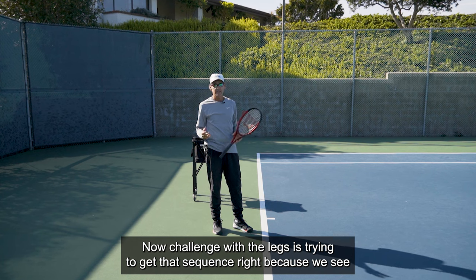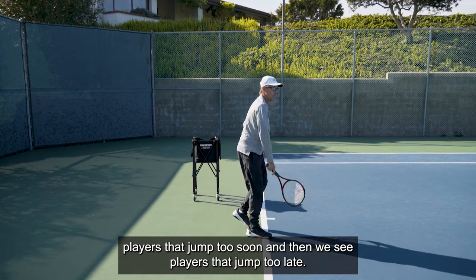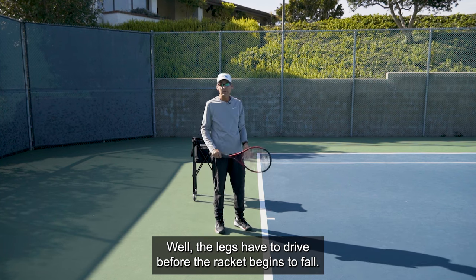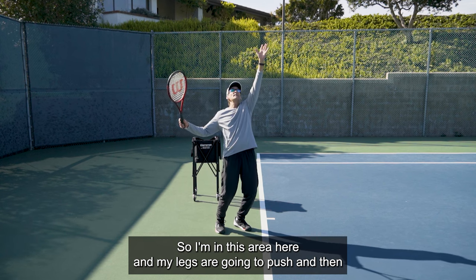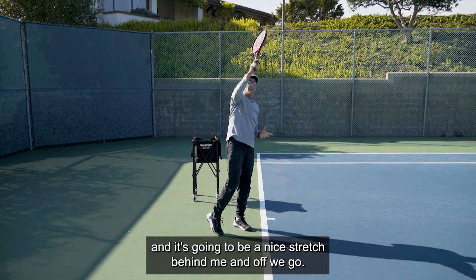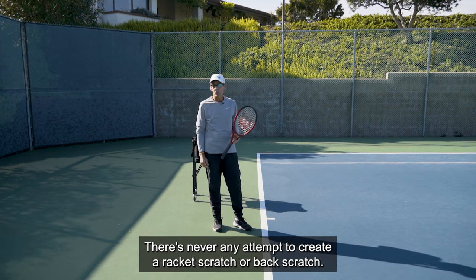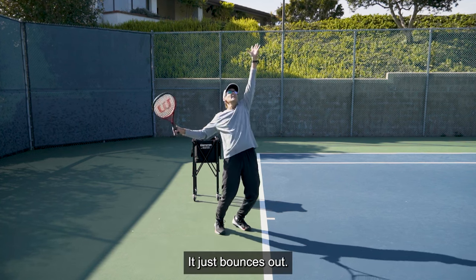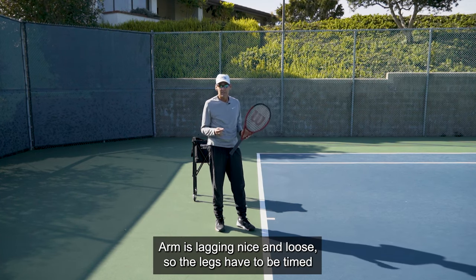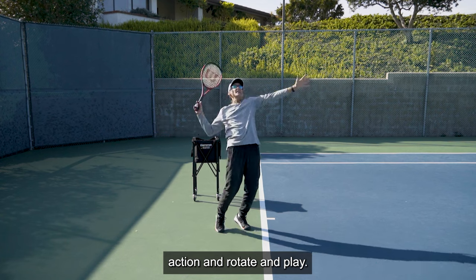The challenge of the legs is getting the sequence right — some players jump too soon and others jump too late. The legs have to drive before the racket begins to fall. I'm in the trophy position, my legs push, then my racket falls and stretches behind me, and up we go. When I'm serving, it almost feels like my racket bounces out of my back — there's never any attempt to create a back scratch. It just bounces out and catches up to my body, which is leading, while the racket arm lags nice and loose.